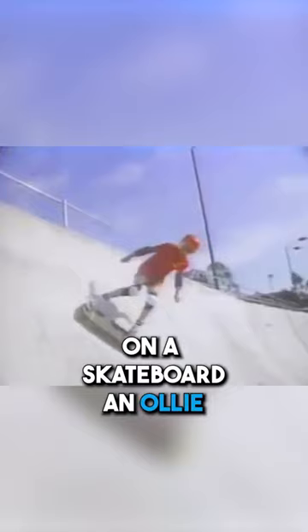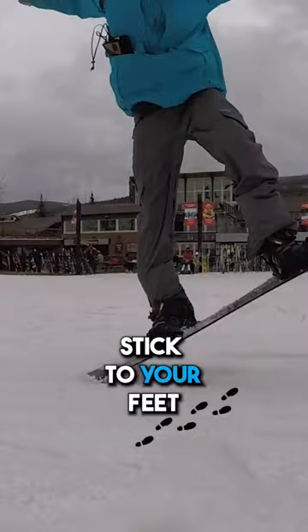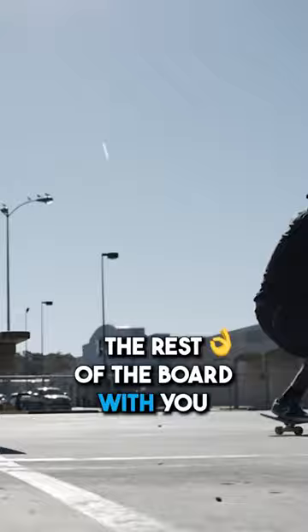On a skateboard, an ollie is required to get off the ground because unlike a snowboard, your skateboard doesn't stick to your feet. The ollie is performed by kicking the board with your back foot and dragging your front foot up the grip tape, then pulling your back foot up to bring the rest of the board with you. Keep in mind that this is the proper form. While much easier on a snowboard, we still want to follow the basic form and timing of an ollie on a skateboard.